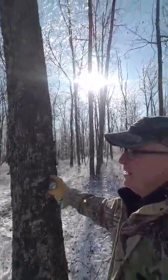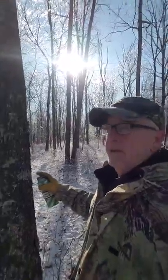I'm out marking timber. What I'm marking is not to take trees — I'm marking to leave trees.